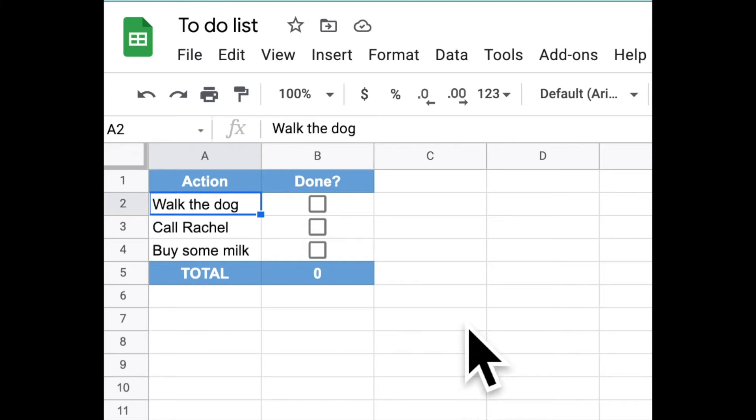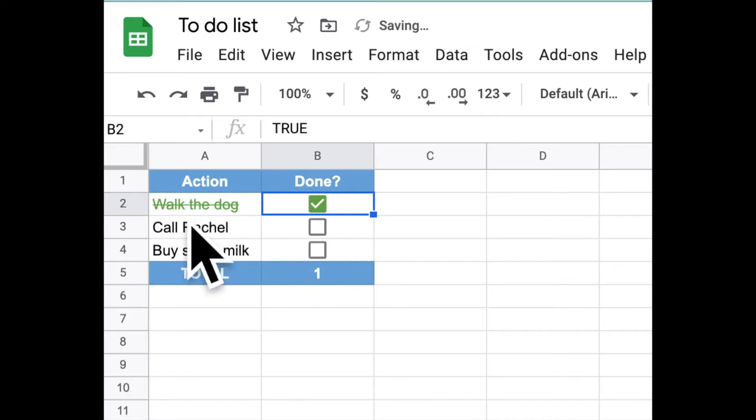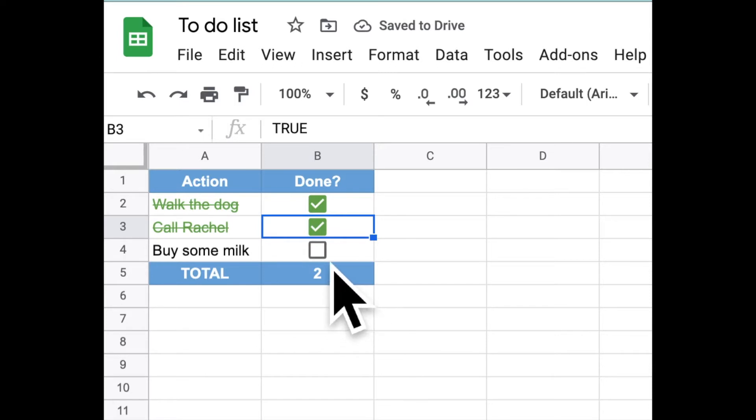Here's a to-do list in Google Sheets, and when I check this off, it changes color and adds to the total here of how many things I've got done.